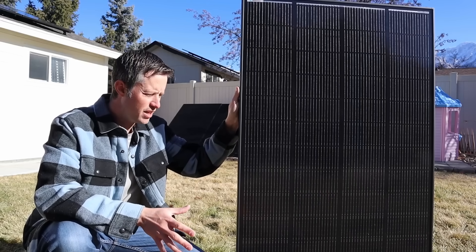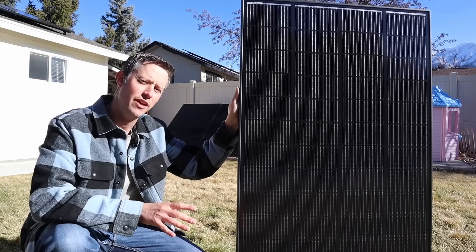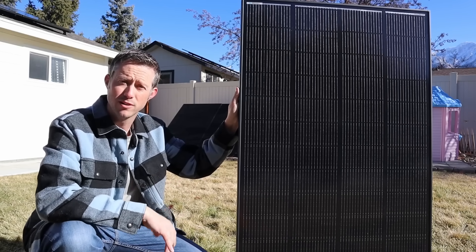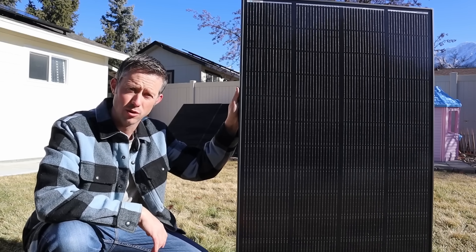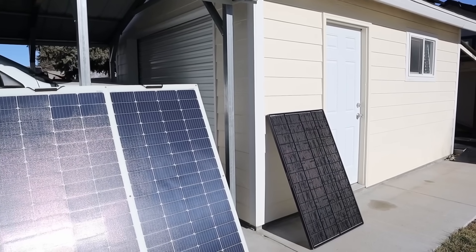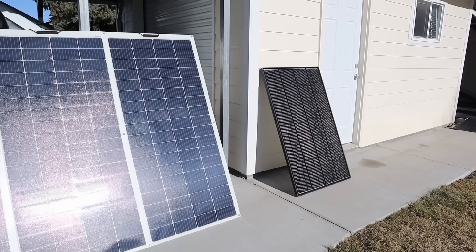The main purpose of this video is to see how many watts we can get from this in the current solar conditions, and then we'll do some partial shading tests to see what the true power output is. We'll compare it to a standard 200 watt Renogy solar panel. Right here I have the 200 watt Shadow Flux solar panel lined up right next to a 200 watt standard monocrystalline solar panel from Renogy.